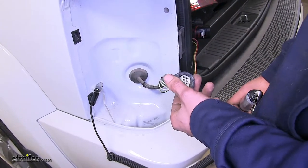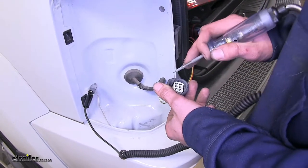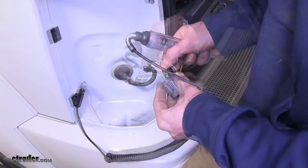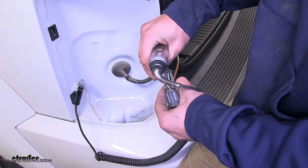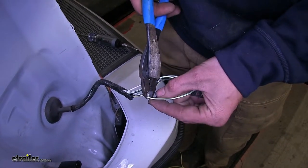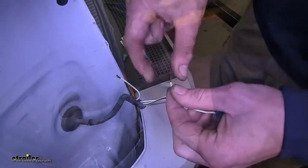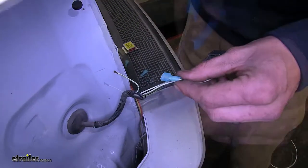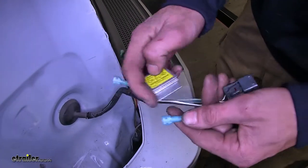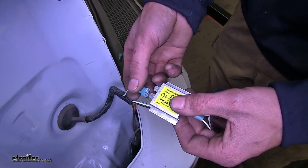Now we have our headlights turned on and we'll use a test light to determine which one of the wires going into our connector is for our tail light circuit. It's the bottom left one, which corresponds to a white wire with a green stripe. So we're going to turn off our headlights now and make our connection. We'll take that white and green wire and cut it a few inches back from our connector. We'll strip back insulation from both ends. Now on these two wires we'll crimp on our blue spade connectors. The output side of the diopack will always go towards our connector, and the other end of the factory wire that we cut will go towards one of our input sides — it doesn't matter which one.